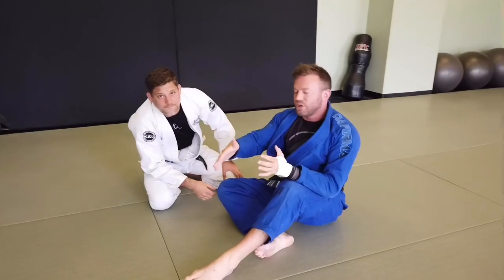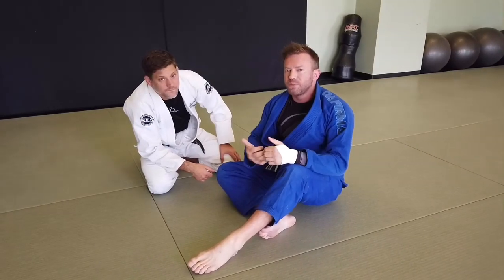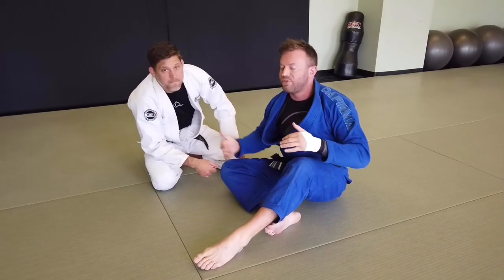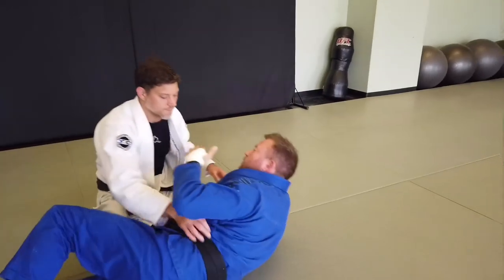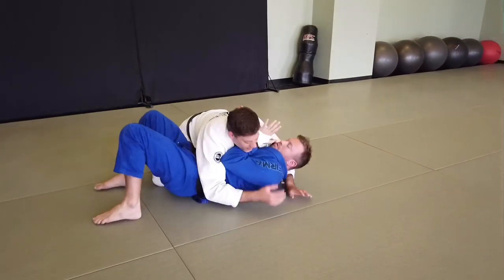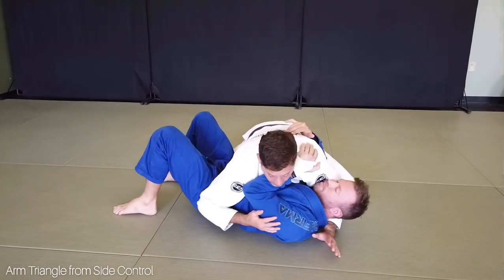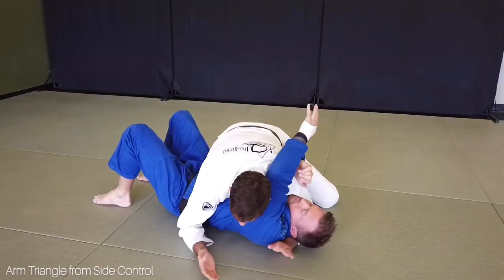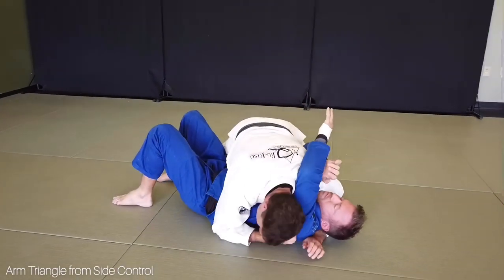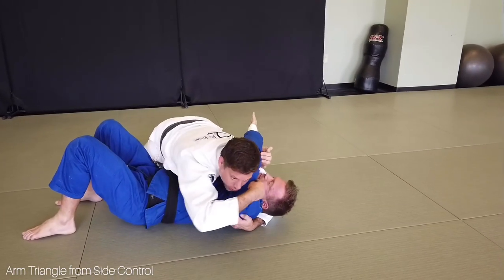Moving into the progression: if you pass the guard somehow, you're typically going to secure some kind of side control. Maybe you have the head and arm right there like off the leg drag, or maybe he establishes some other kind of frame. If I'm right here and he's got a frame on the neck, it's a good idea to apply a little pressure to get resistance — it makes the pop off easier because I've got space into the arm-body. As I come here, I want to bring my ear down next to the shoulder, getting my arm as deep as I can, almost grabbing the armpit and keeping my shoulder under the chin.